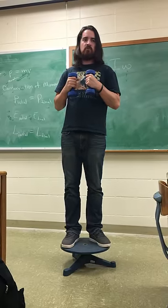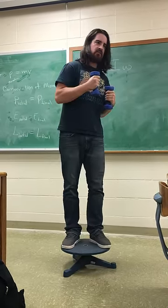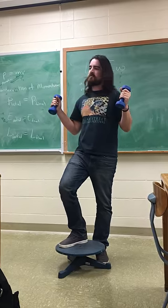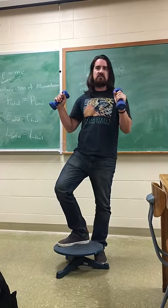So I'll be rotating at some angular velocity. And then, if I put my arms out, I'll increase my moment of inertia, so something else has to happen because the angular momentum's got to stay constant.